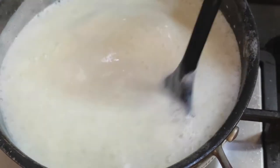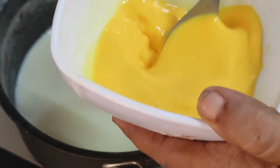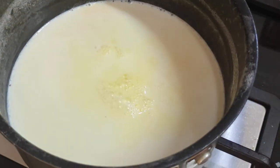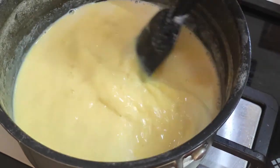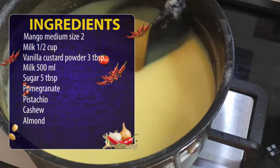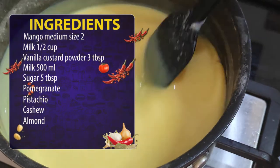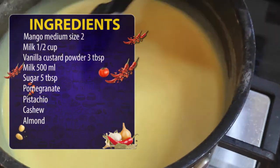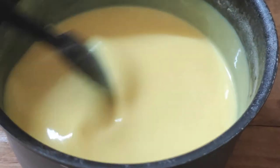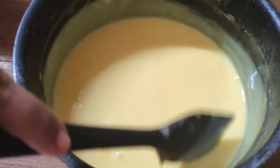It's about 2 hours. Now, let's mix the custard milk together. If you want to mix the custard on the custard, let's mix it well. Add the custard milk to the layer and mix.